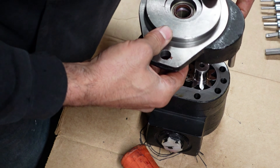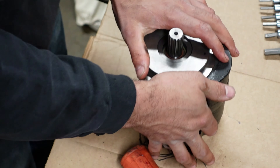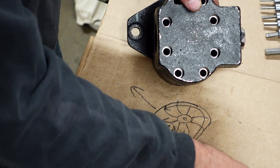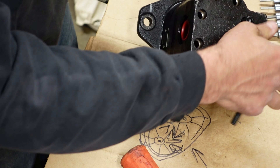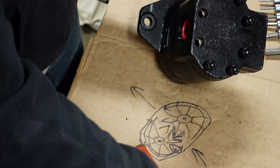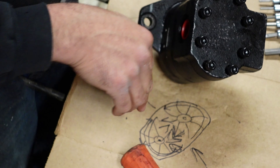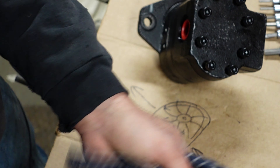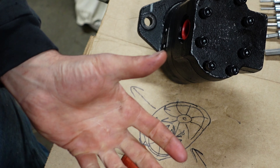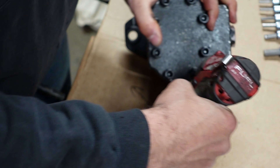It slides in, you put the bolts in, and it's back together. Even though we didn't quite get this one reversed because of the housing, most brands you can just flip the plates. In a lot of brands you just flip the whole plate and that stuff moves with it — not a big deal. But definitely not in this one.